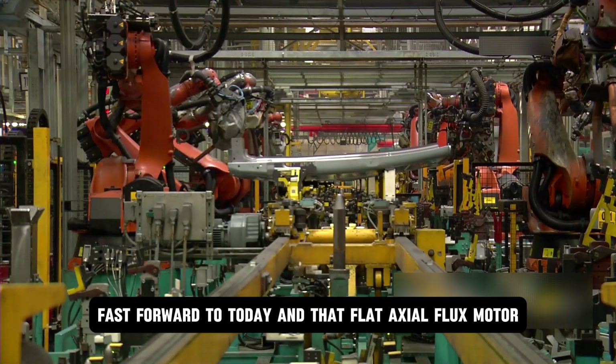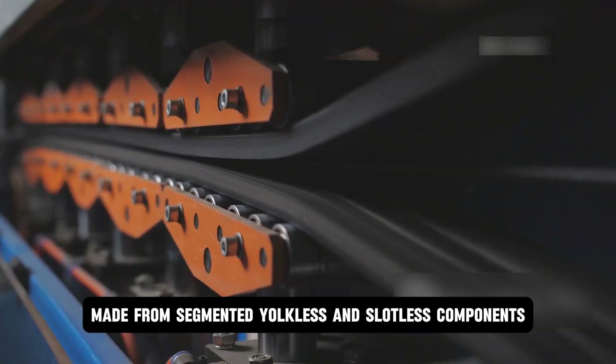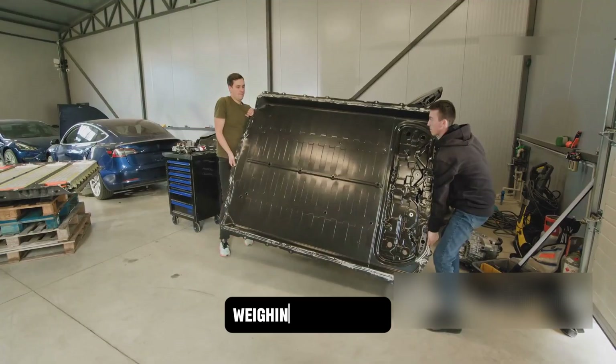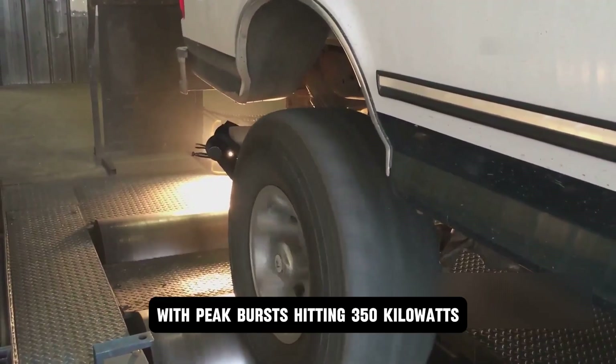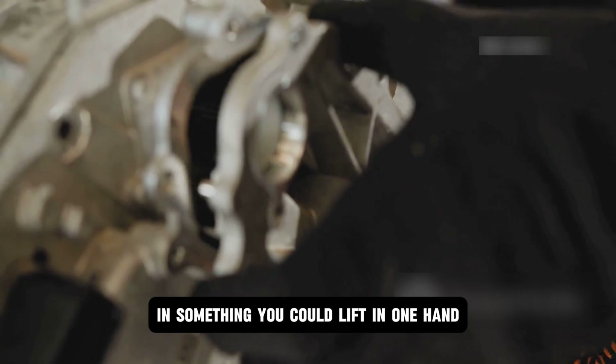Fast forward to today, and that flat axial flux motor — made from segmented yokeless and slotless components bonded with epoxy — is locked into AMG's production lines. Weighing just 25 kilograms, this motor delivers a constant 200 kilowatts, with peak bursts hitting 350 kilowatts. That is supercar power in something you could lift in one hand.